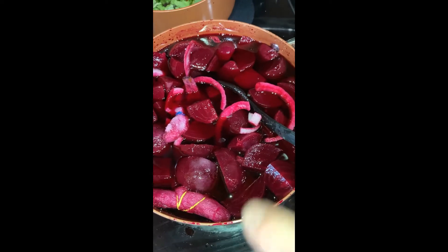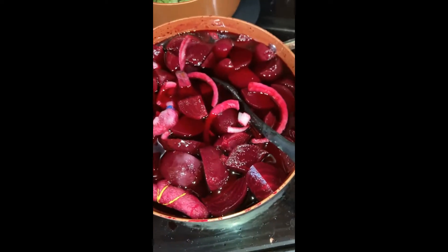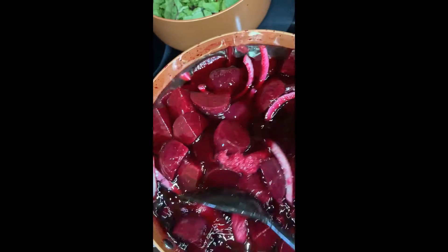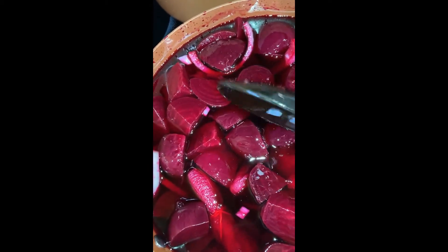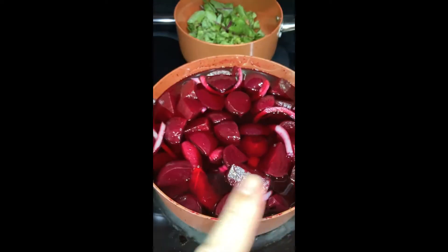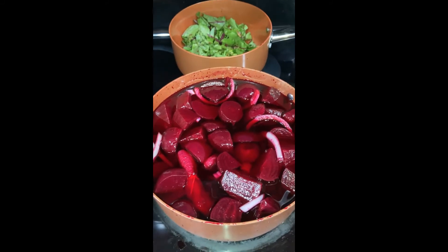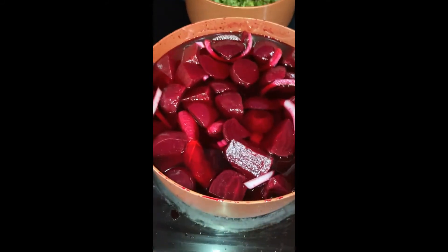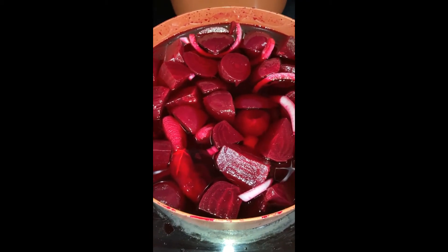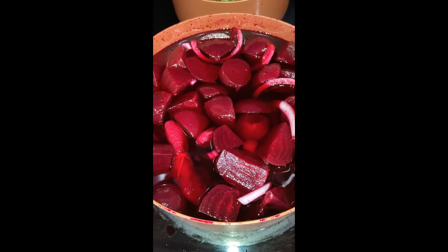I took my spice packs and I tie them with a rubber band — that way I don't have to do much of anything. Then I cook it on medium to medium-low heat. You can simmer it, whatever you need to do, but I cook it on medium-low heat until it all heats up nice. In the meantime, while I'm waiting on these to heat up and start infusing the beets with all those good spices, I'll start cleaning up because beets make a horrible mess.